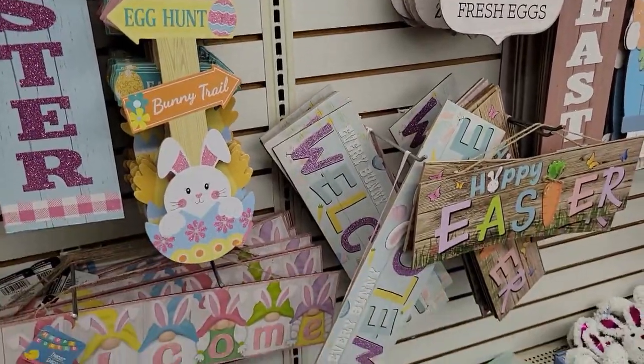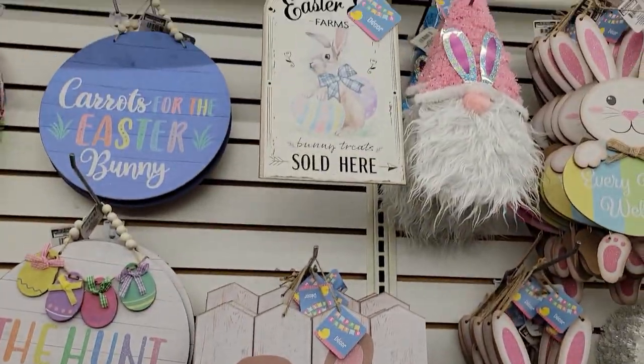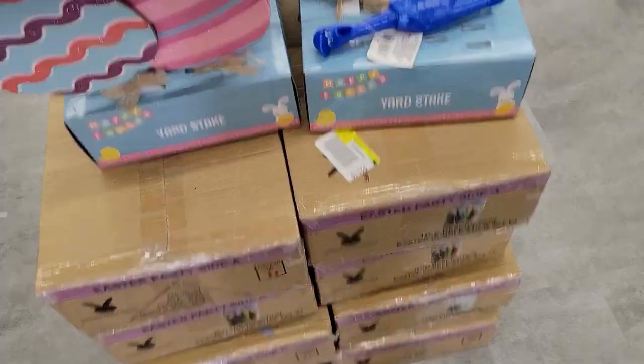I really love the large selection of wall decor that you can just buy as is without having to DIY if you are not a DIYer. You've got wall decor items, garlands, and even these yard stake eggs.